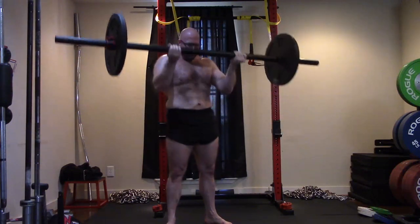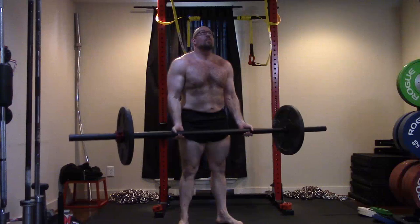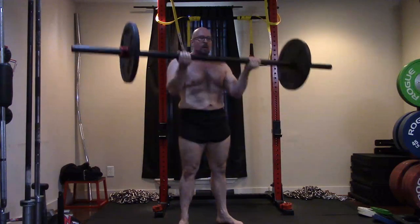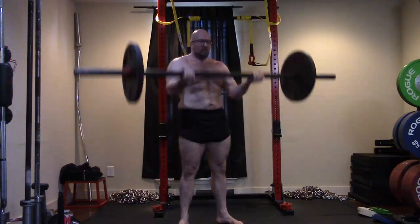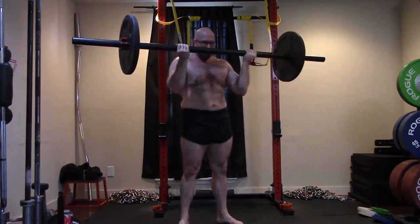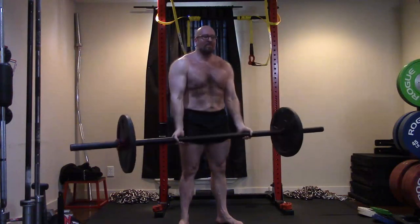You guys can still see my bit of love handle and loose skin, but I'm continuing to lose body fat slowly. It's clear I'm getting leaner when we look at the front. Next goal is to get down to 215 — I got down to 219, let's try to get to 215 and still get stronger. Then we'll set another goal, maybe 210.